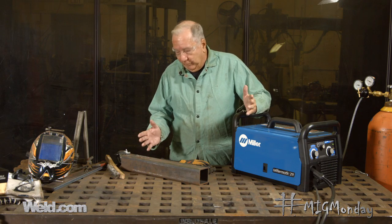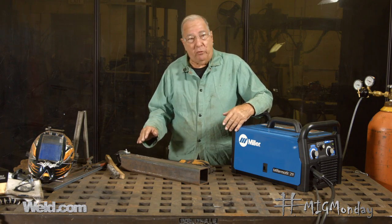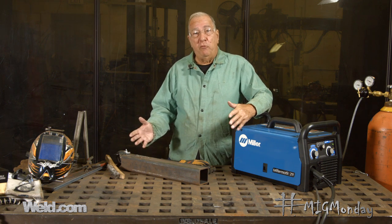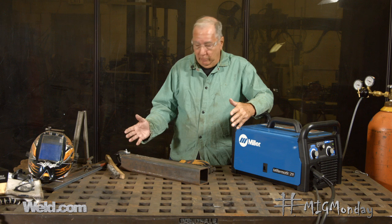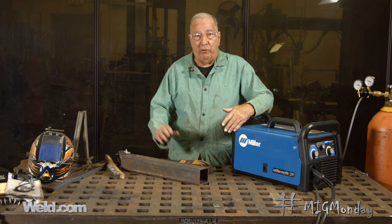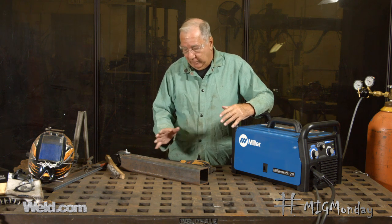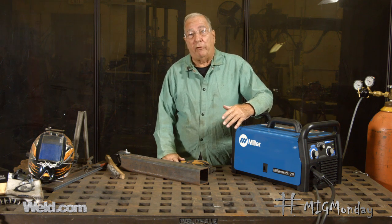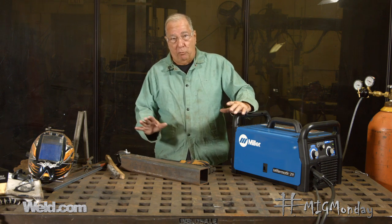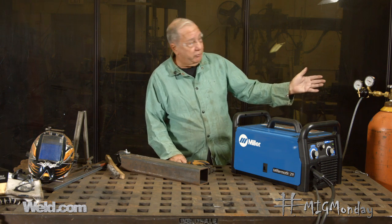That kind of wraps it up, and hopefully this illustration pointed out the importance of the shielding gas. Whether you run out of gas because your bottle goes empty, or you're experiencing some wind movement that suddenly removes your gas shielding, hopefully now you can see how important it is to maintain that shield. The atmosphere will attack the molten puddle, and you're going to get porosity and a very poor quality weld. There are a couple of things also to bear in mind besides air movement that can cause a problem.